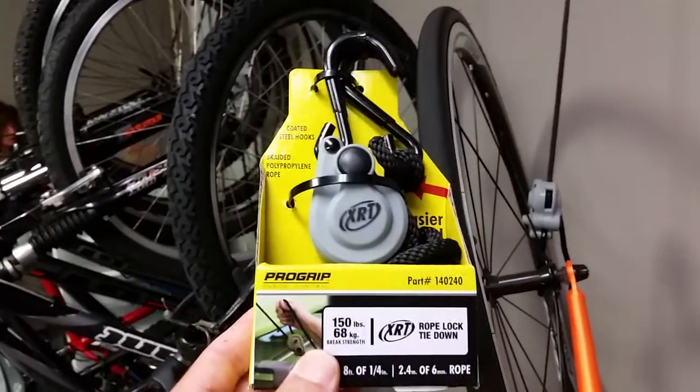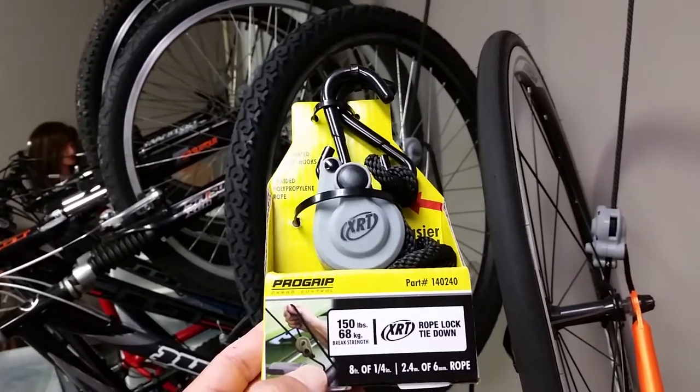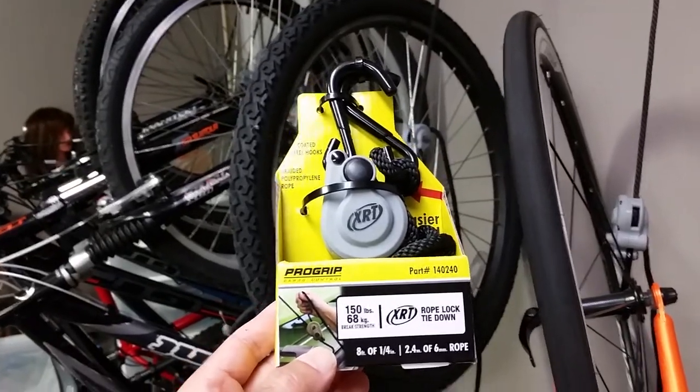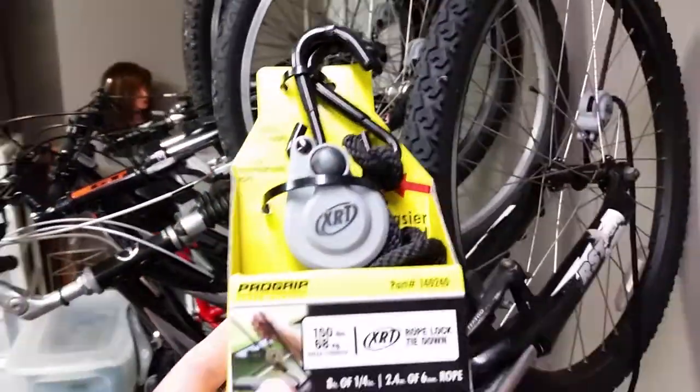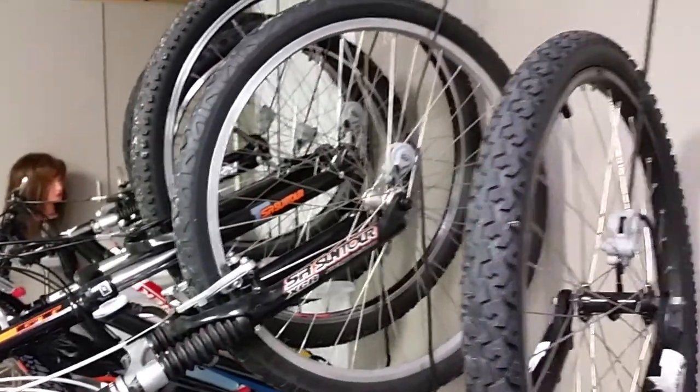Home Depot sells these little XRT Pro Grip hooks for around $7 to $8. They also have a larger one that is a little over $10. All of my bikes with standard hubs support the small one for under $8, but my one GT mountain bike has a larger hub, so it's going to require the larger hook.